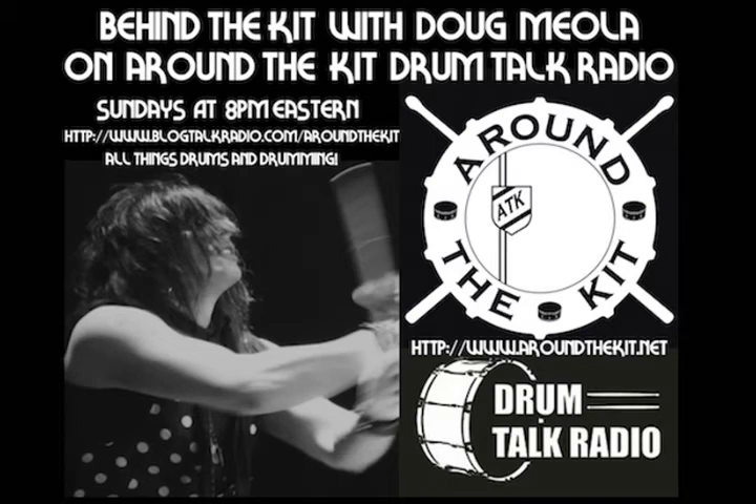Welcome back to Behind the Kit — this is Doug Miola. I hope that everyone is having a great night so far. Joe has another amazing show fired up for us tonight.